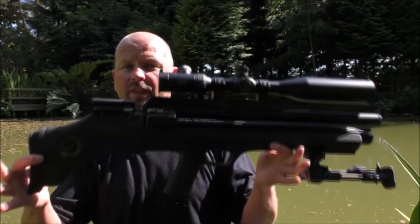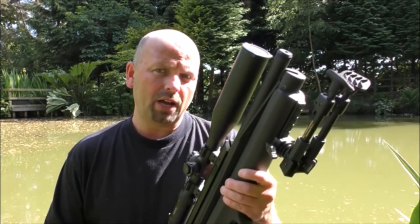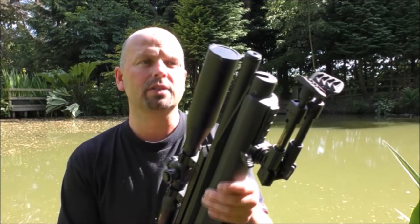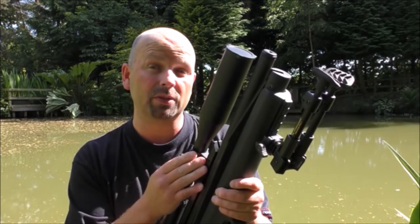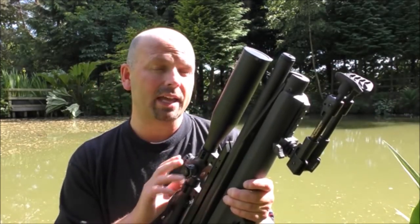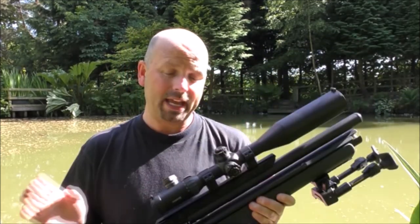For this shooting session I'm going to be using the FX Indy, but not on full power. Last time I had it on 30 foot-pounds and it was throwing the pellets all over the place. I was reasonably happy with the grouping as it was the first time I'd used the rifle, but when I turned it down to 18 foot-pounds I noticed a hell of a difference. I think I need heavier pellets for the more powerful setting.